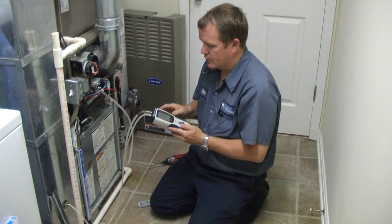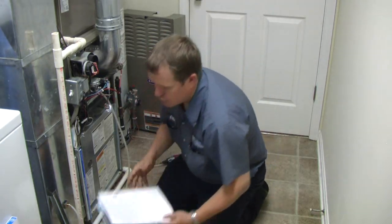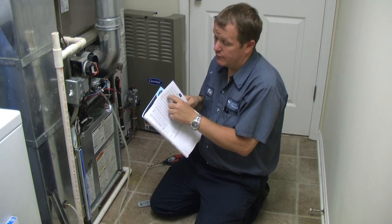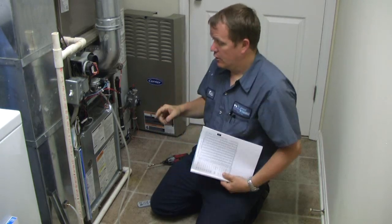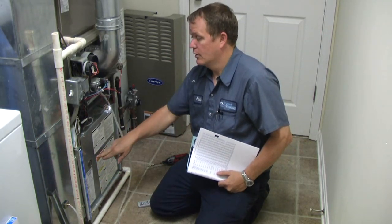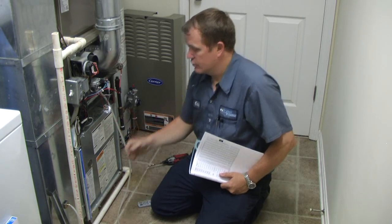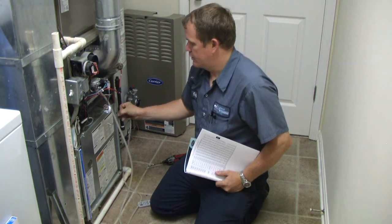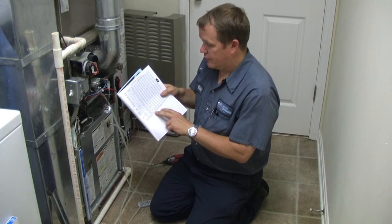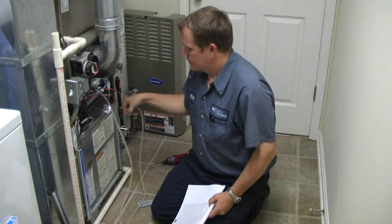Turn your meter on and zero it out so it shows zero. Now, on some manufacturers' charts it'll say CFM with filter or CFM without filter. If it says without filter, there's a different procedure — instead of measuring in the return air duct, you need to measure after the filter and before the blower. Also, if there's no filter in it, just assume an additional 0.1 inch water column — you can always add 0.1.